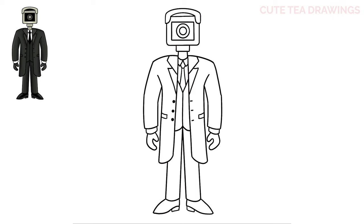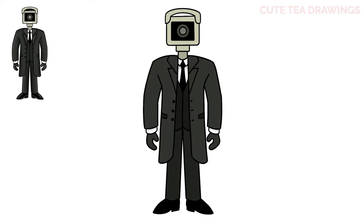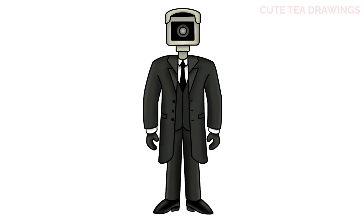And that's it for Cameraman. Now let's quickly color it in. And done! Hope you enjoyed drawing along with me, and please remember to hit that like button and subscribe for more videos. Thanks for watching.